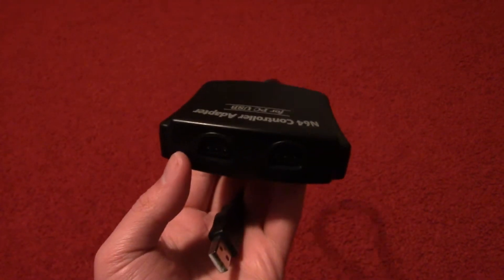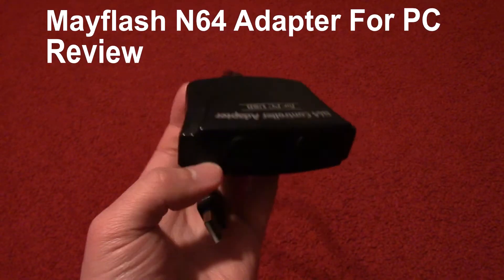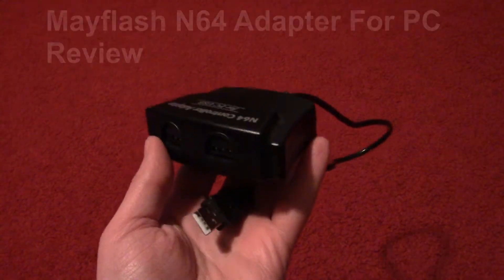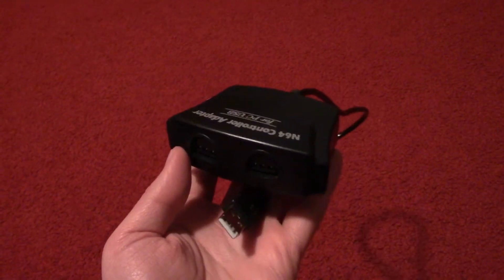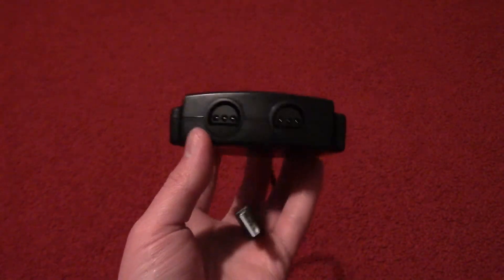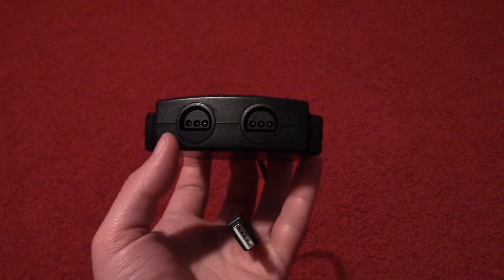Hello, Nick here from Nikudu Games, bringing you a quick accessory review of the Mayflash N64 controller adapter for PC. For those who aren't familiar with Mayflash, they are a company that makes different controller adapters for both computers and consoles.